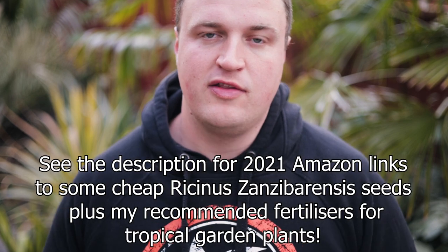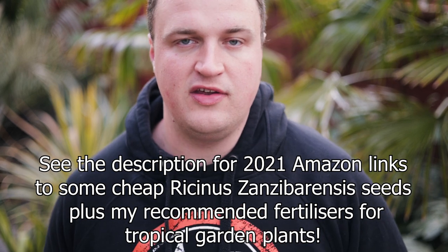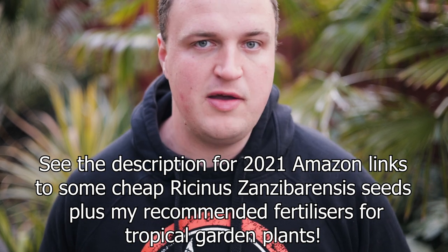Hi everyone and welcome to the garden. Today we're looking at one of the most fast-growing and imposing tropical-looking plants that you can grow from seed for your summer tropical garden this year, and that's Ricinus. They're a tender annual plant, which means generally you grow them from seed in spring. April's actually a great time for these — they grow so fast that you'll still get big plants by mid-May, and over summer they can get to heights of two and a half, maybe even three metres tall.